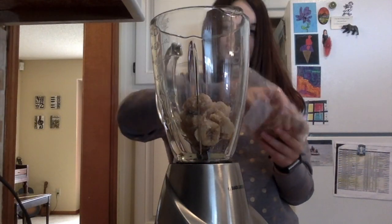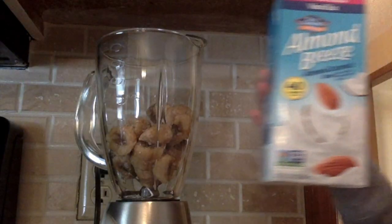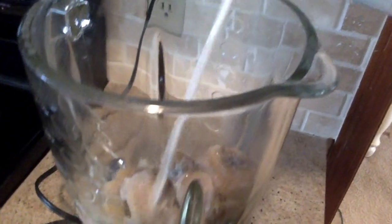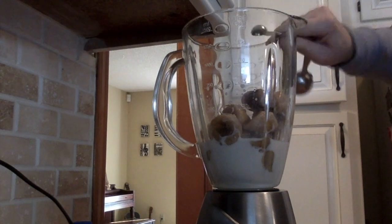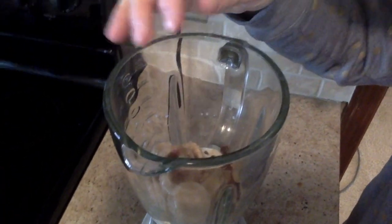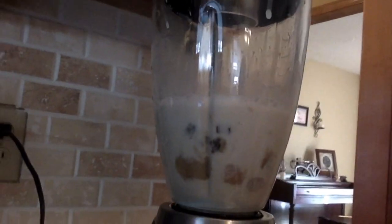Now I am just putting frozen bananas in the blender, and now I'm going to pour in some unsweetened vanilla almond breeze almond coconut milk, a half a teaspoon of vanilla, and a tiny handful of chopped up dates, and now I'm going to blend all the ingredients together.